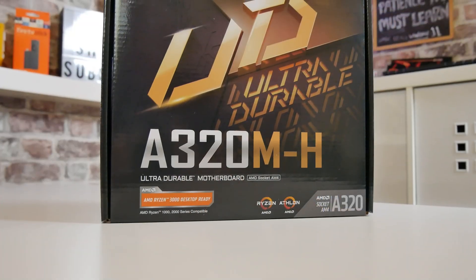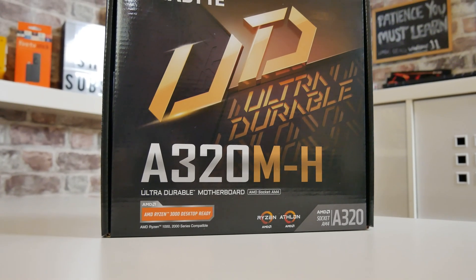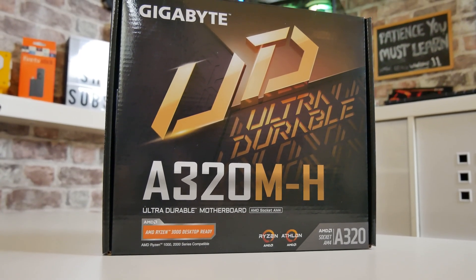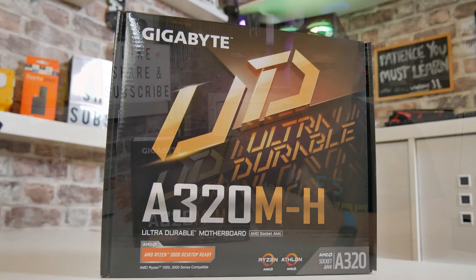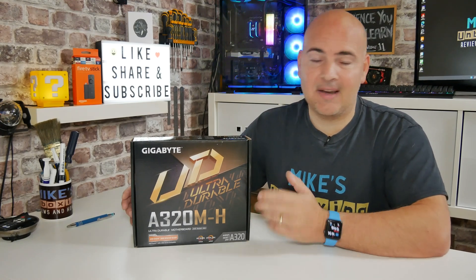With that out of the way, let's take a look at this board. Obviously this isn't a high-end board — the fact it's £20 or thereabouts gives you some idea of what it's capable of. But certainly for some people, if you're looking for an ultra-budget board for a very modest system, or even if you've got a slightly older processor and just want to build a little system for some light gaming, education work, whatever the case may be, this is definitely worth a look at £20.